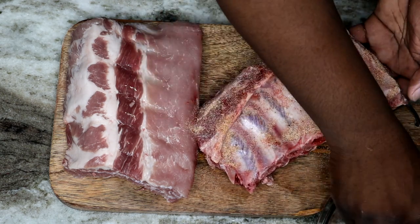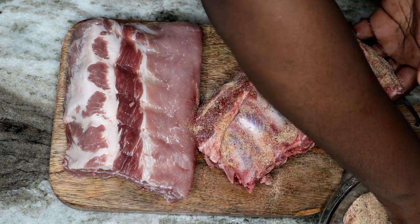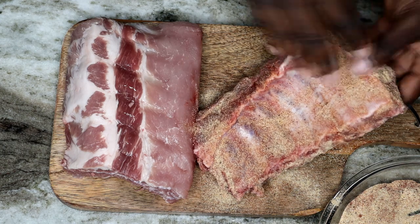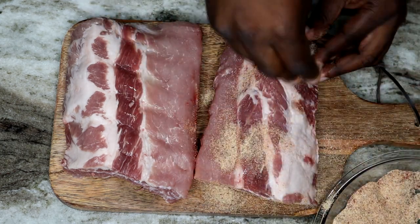We're about to take this seasoning and we're going to just massage it into these ribs and let them soak in the flavor. And we're going to really, really well coat these ribs, have them well seasoned so we can have them nice and flavorful.